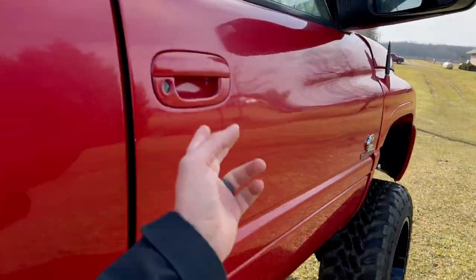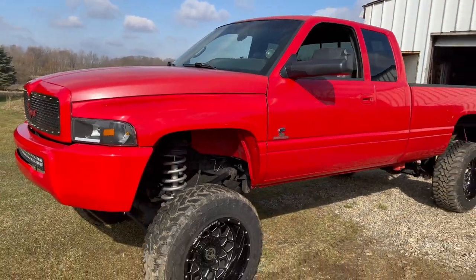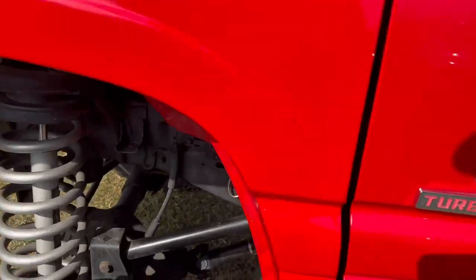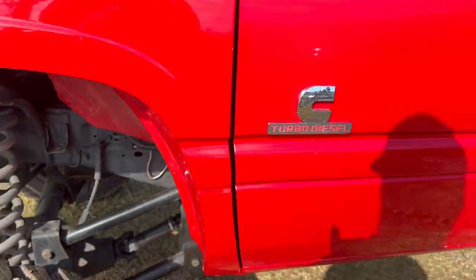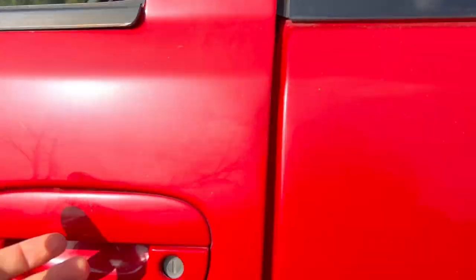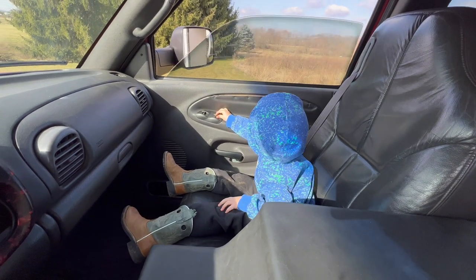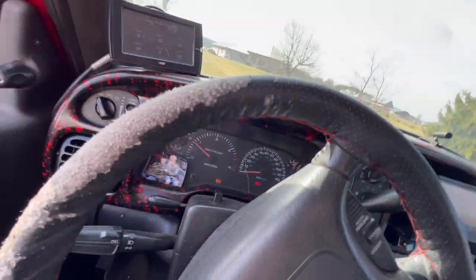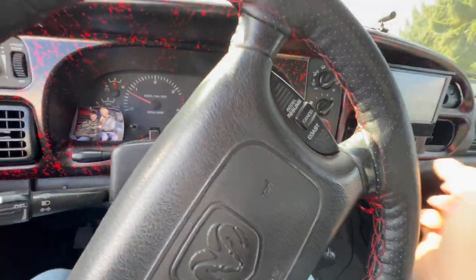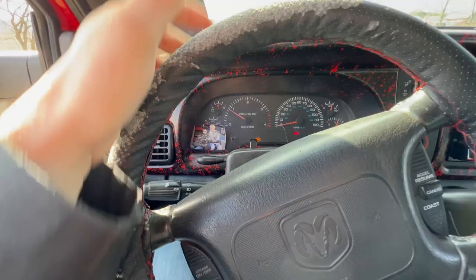He keeps trying to crack the door open. He just likes to put every freaking switch — it's already turned on, buddy. So the brake and ABS light is still on currently.